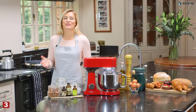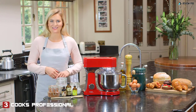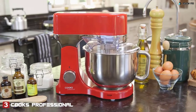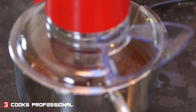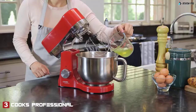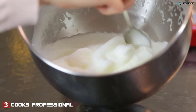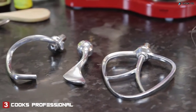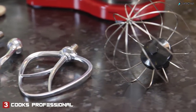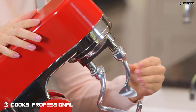It's easy to create fabulous food with the Cook's Professional die-cast stand mixer. With its powerful 1200-watt motor, you can mix, whisk, beat and knead with the greatest of ease, putting an end to time-consuming manual mixing, kneading and whisking. This brilliant kitchen gadget comes with four attachments: a beater, hook, whisk, and a key feature — twin dough hooks.